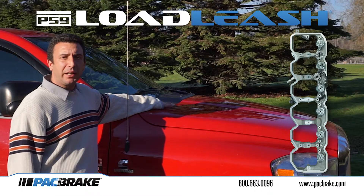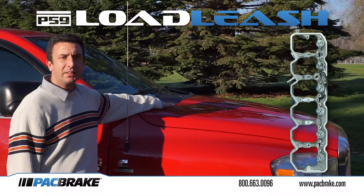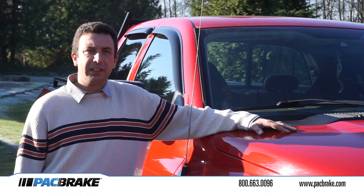It provides big rig braking power up to 300 retarding horsepower. Pack Brake's Load Leash can extend your service brakes by up to 5 times. Load Leash for the Cummins 5.9L works in tandem with an exhaust brake.